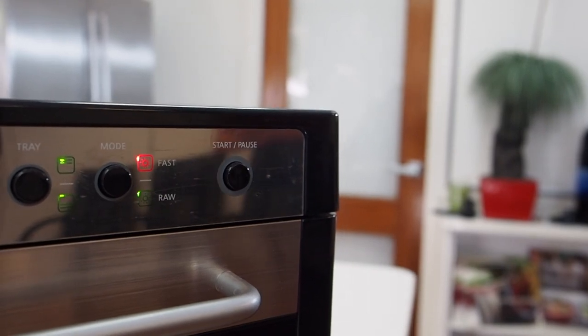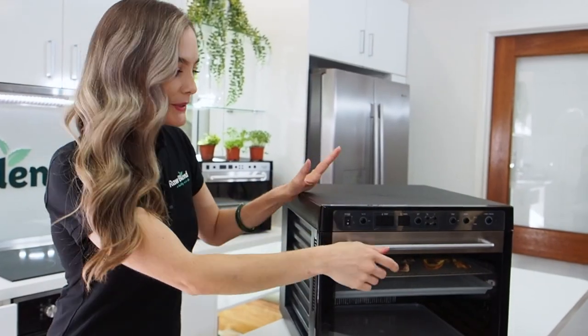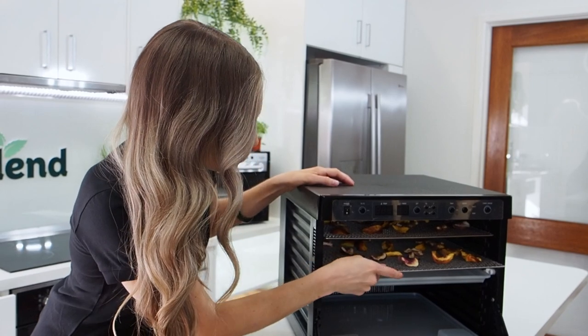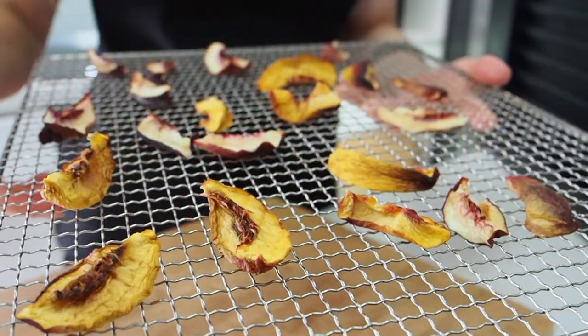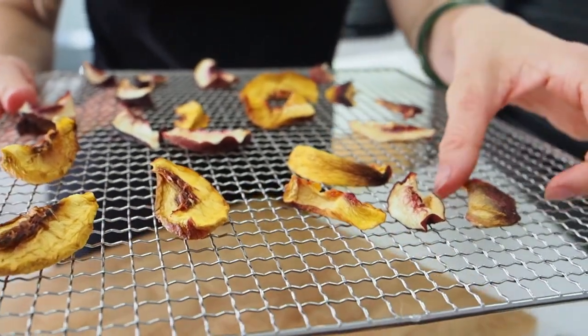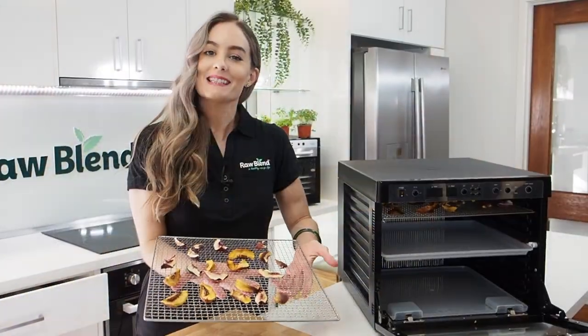As you can hear, it is still whisper quiet. We've already done the dehydration process, so what I want to do is show you the end product. A few of these could go for a bit longer. The smell is gorgeous. You could always add in some cinnamon or some nutmeg, depending on what spices you like. Happy dehydrating everyone!